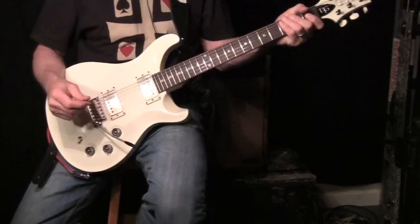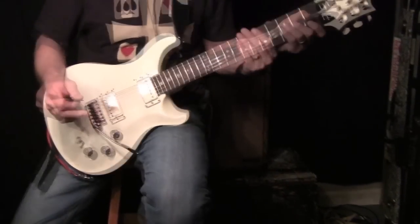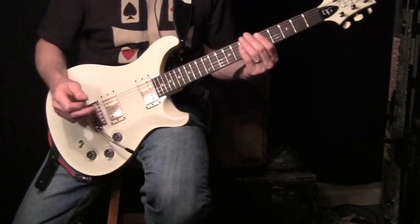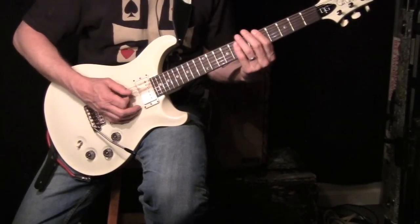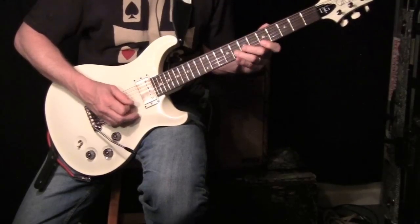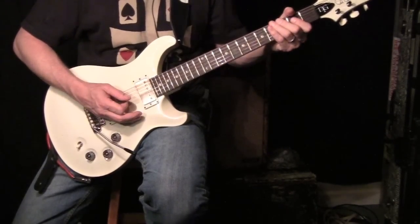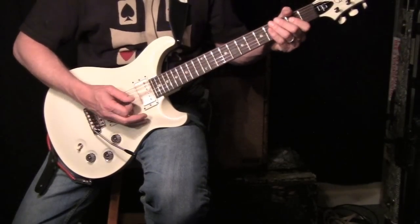One of my students asked: what's the difference between playing in a minor pentatonic and a major pentatonic? An easy way to remember, if you don't really know theory — think of the A chord bar position. You've got all your box pattern there. If you're playing at the A position here, think of this one as minor.